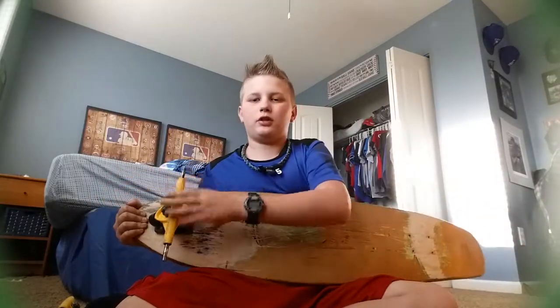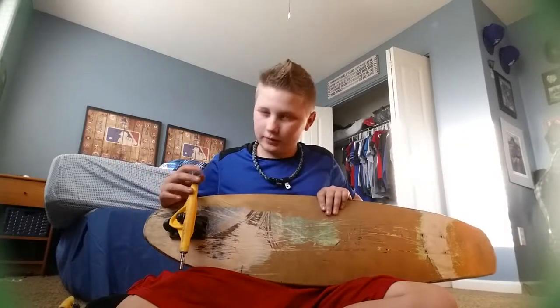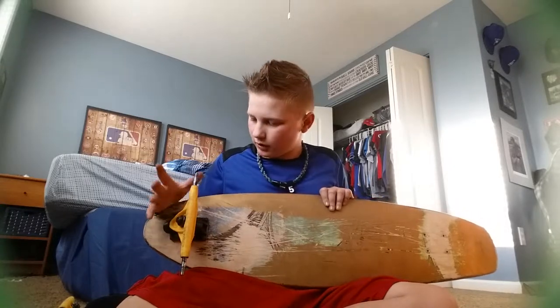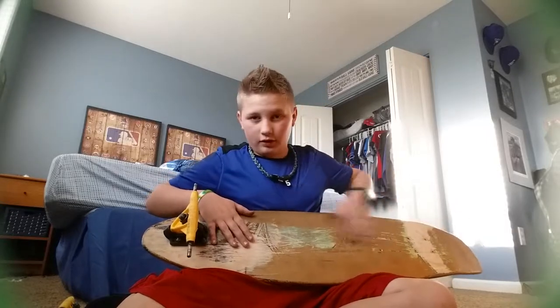There's already one truck on here because I thought it'd be too much work — to make the video shorter, I already put this on. As you can see, this board is used, I already used it. I just took it apart for the sake of this video.